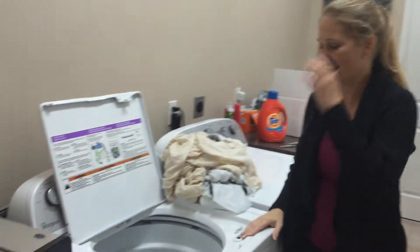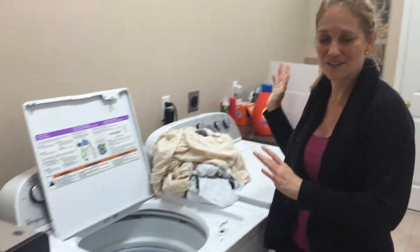I did laundry to test Laundry Pure, and I've done a lot of different kinds of loads.